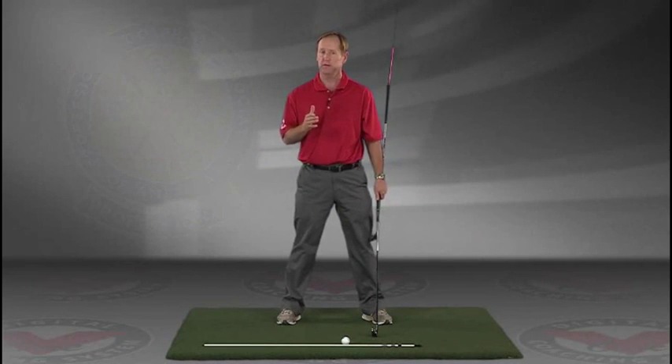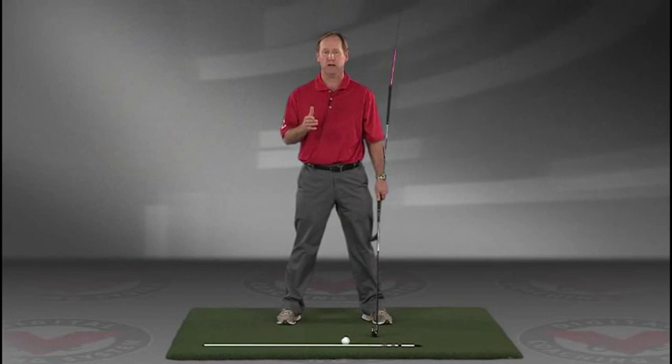So again, I think you'll find this to be extremely helpful. JimEstesGolf.com if you have any questions.